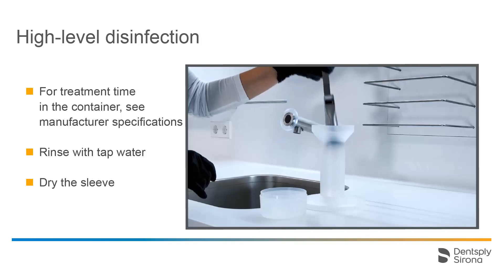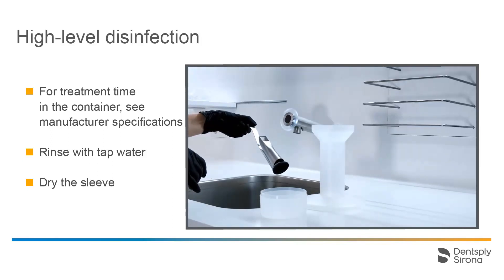At the end of the treatment time, we remove the metal bracket with the sleeve and rinse everything with tap water. Please follow the manufacturer's recommendation regarding the length of the rinse. Then we carefully remove the sleeve from the holder, making sure that no liquid gets into the inside of the sleeve. We dry the outside of the sleeve as well as the inner part where the plug was with a lint-free cloth. Now the sleeve can either be reattached to the scanner immediately or it can be stored in an area protected from contamination.